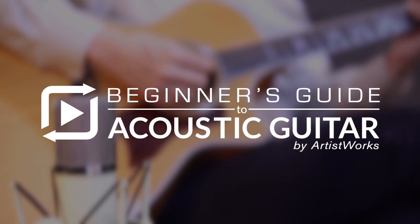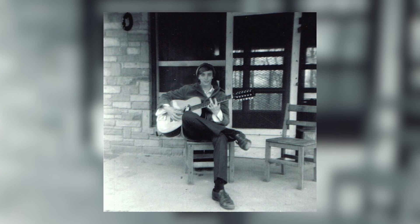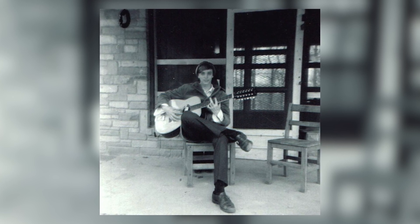So I created the Beginner's Guide to Acoustic Guitar. I really want to share something that I've enjoyed my entire life, which is playing the guitar. I started when I was about 11 years old and I was desperate to learn myself, so I got my parents to give me a guitar for Christmas.